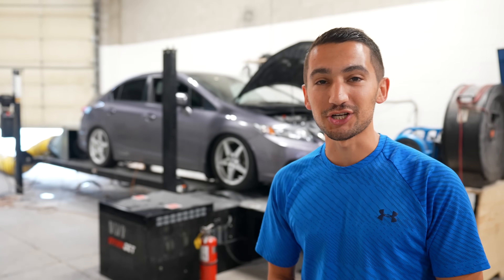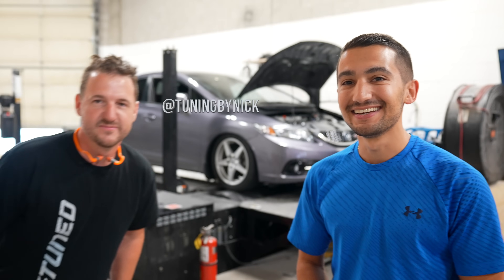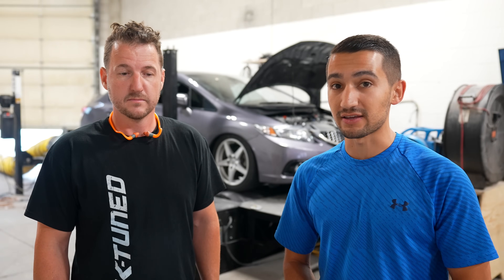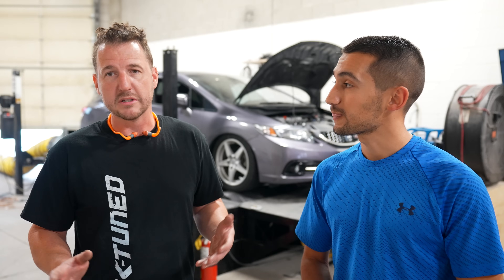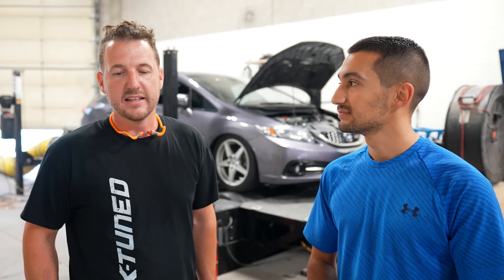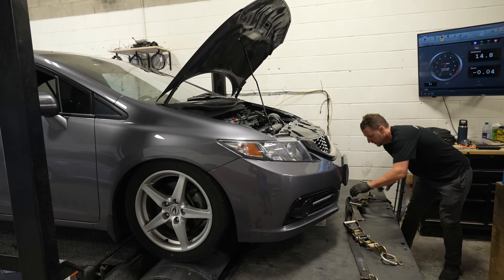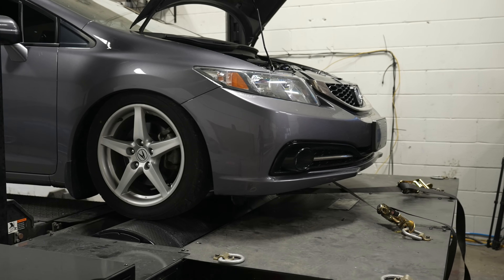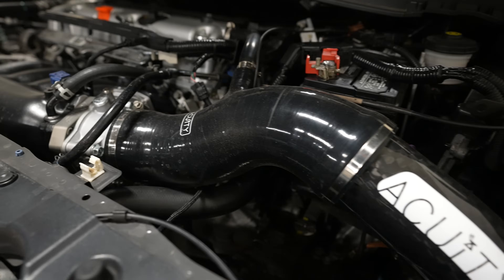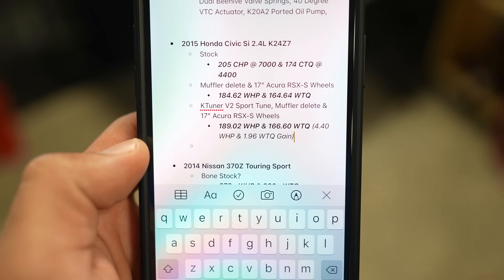We're here at Tuning by Nick's shop to get the car fully dyno tuned. Nick and I have already done a couple e-tune exchanges to get the car drivable, and now Nick is going to work his magic to get it running perfectly. These 9th gens are advertised to make 205 horsepower at the crank, and assuming about 14% drivetrain loss on a Dynojet, that's about 176 horsepower to the wheels. Given that my Civic can now inhale and exhale more air, let's see what that translates to power-wise.